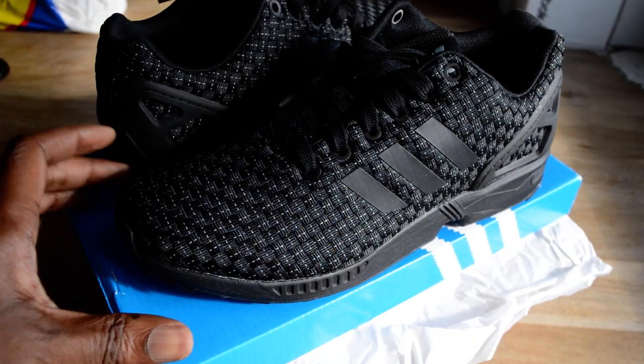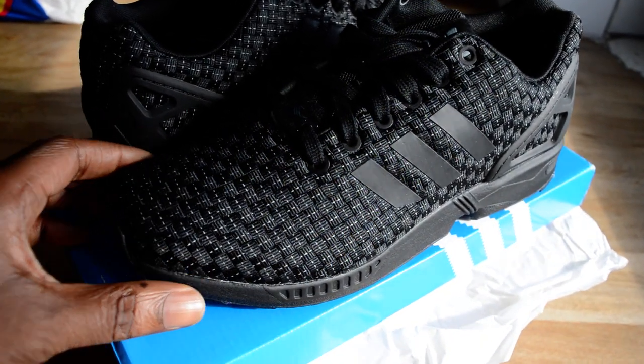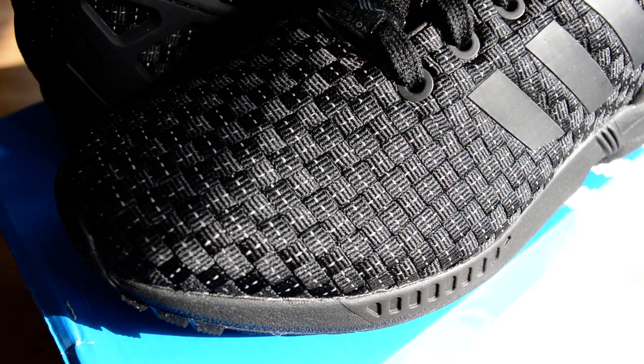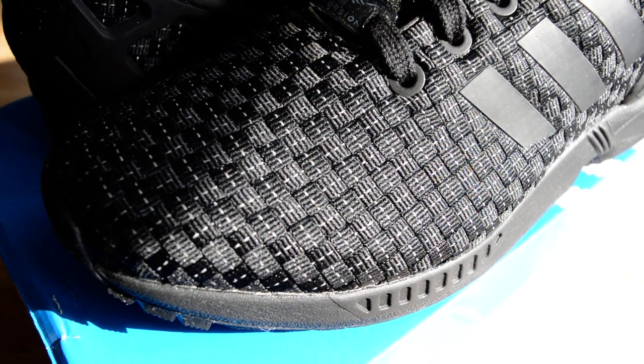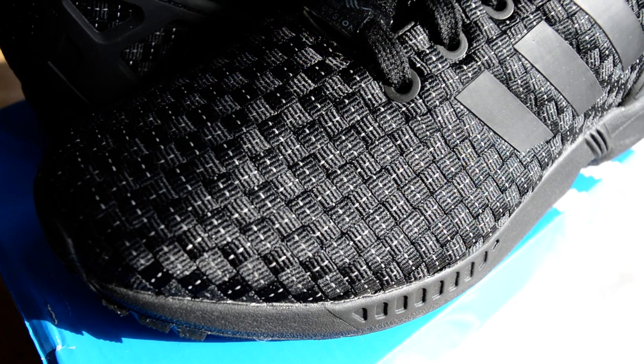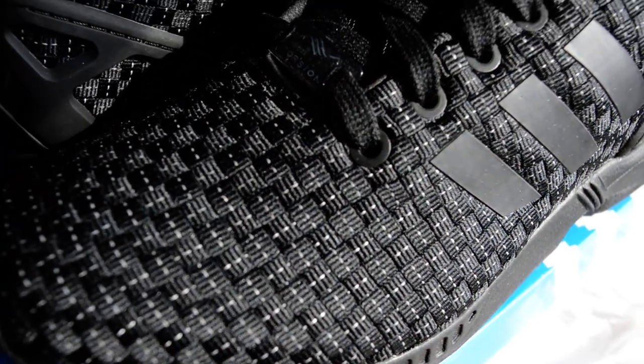Let's talk about the quality — that woven material, and hopefully the camera's picking that up. It's quite reminiscent of the Jordan Future woven; it's probably exactly the same apart from the squares on the Jordan Future being a little bit smaller, so you get more woven for your weave, if that makes sense.